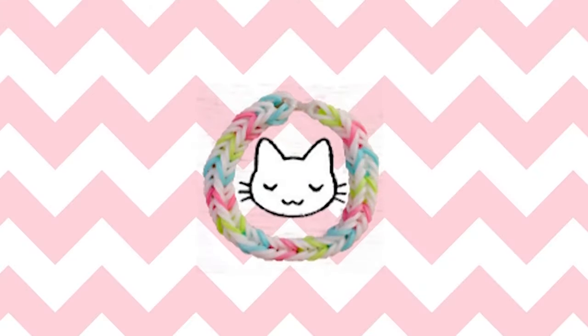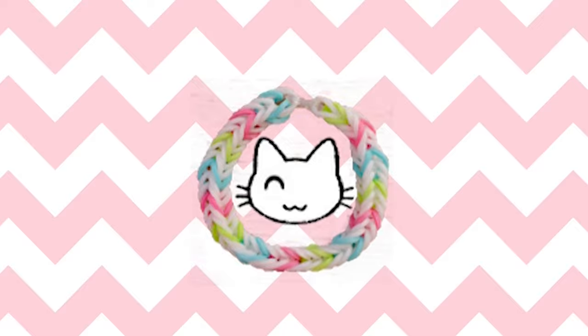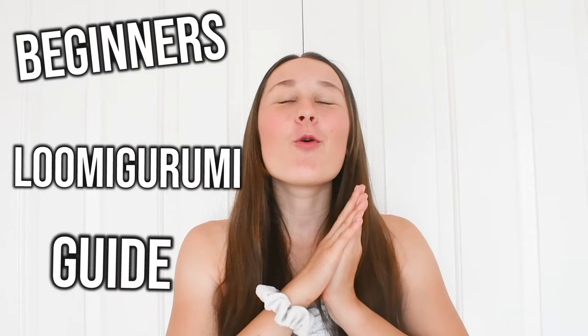Do you struggle with Luma Groomie? Well, this is a video for you. Hey guys, it's Kitty Cat Luma here and today is a super exciting video because I'm going to be doing a full-on beginner's Luma Groomie Guide 101. This video will comprise of everything you need to know about Luma Groomie in order to get better, to get started, or just to practice in general.